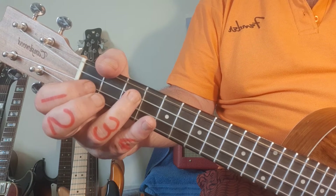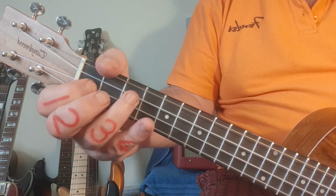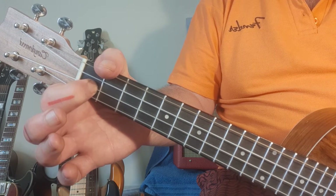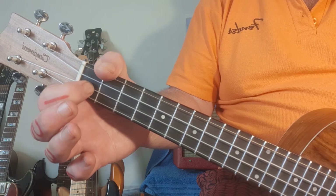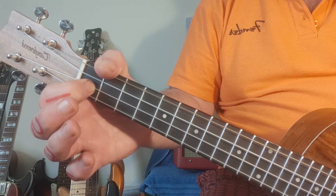The next bar - the last bar, number four - starts the same but it's just got one extra note which happens to be one on the second fret. Let's take all four bars nice and slow. First bar, are we ready? One, two, three, four and...